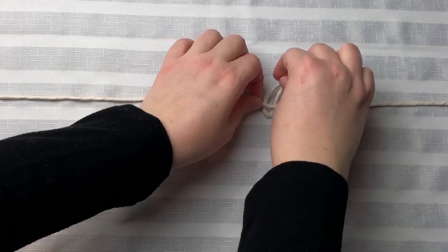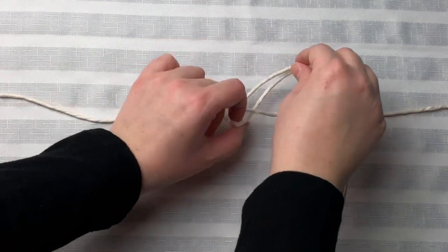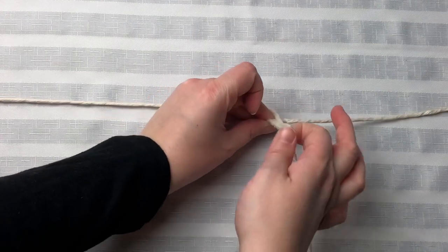To make this project super simple, I cut the cord all at the same length. So on our working cord, we're going to tie 12 lark's head knots.